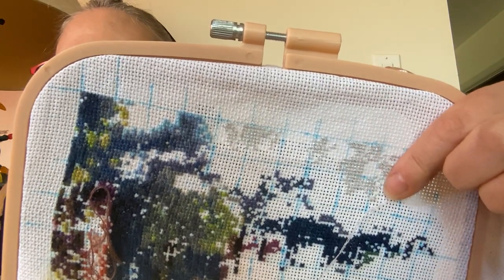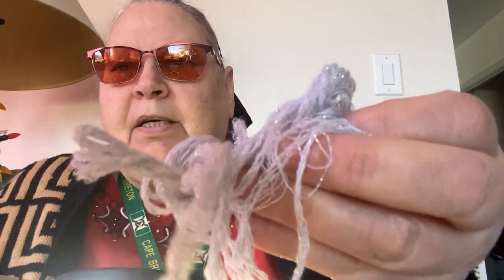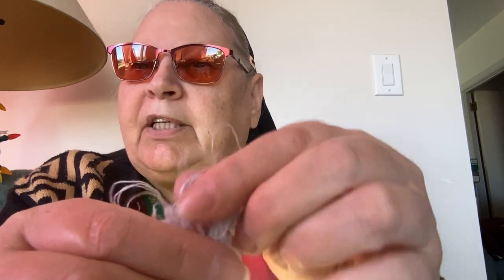Now I am using a 12 — this is a 12. It is a DMC and it is basically one strand of white with one strand of blending filament, and that gives you that sparkle to it. This pattern called for 032.